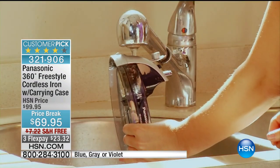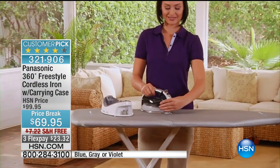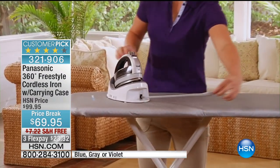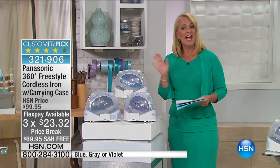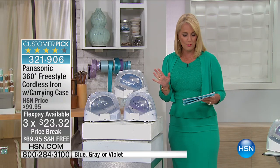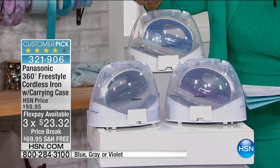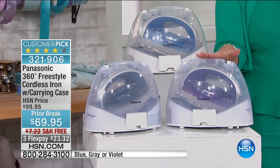We have not seen this since last June. Last time we offered it, it was $79.95, and we hoped maybe we could get it to $69.95 — and yes, we got it to $69.95. It's available on three individual FlexPay payments of $23.32. We have different color choices available: gray, blue, and violet.